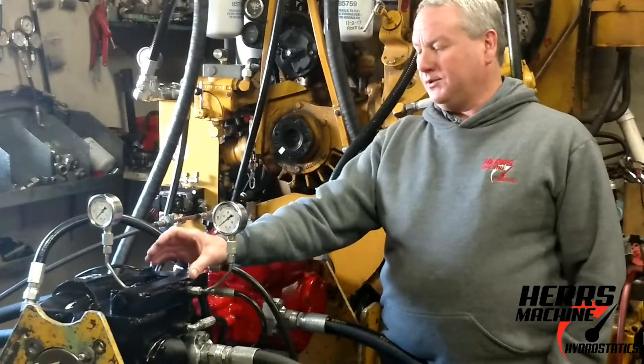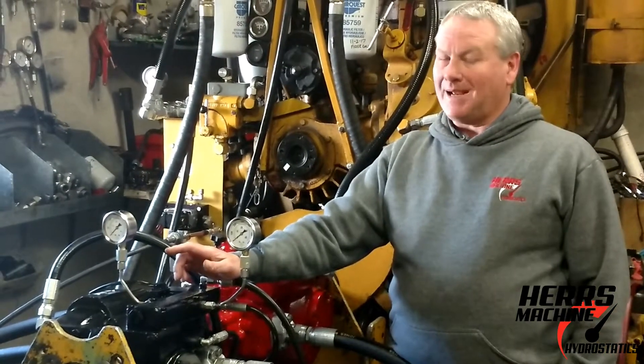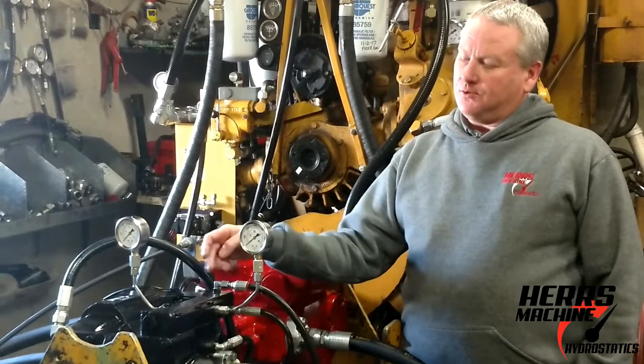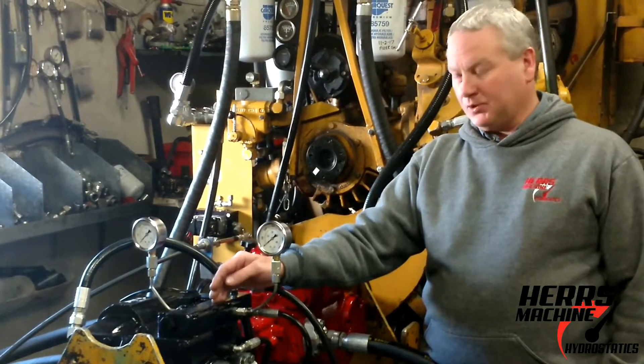The second part of the valve is the pressure response part, and what it does is when you have the motor shifted into maximum displacement, it senses pressure out of either the forward or the reverse high pressure loop, and at 4,000 psi, it automatically shifts the motor back into maximum displacement.